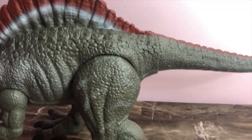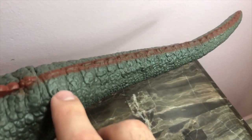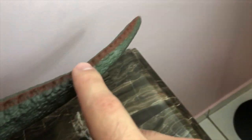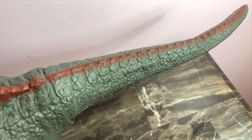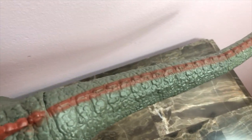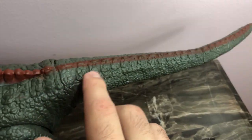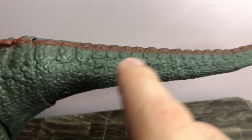Moving down towards the tail — you guys can see he has that red streak coming from the sail all the way down to the tip of the tail. Which is another plus because Mattel doesn't usually like to color their dinosaurs' tails. And they did so with the Spinosaurus, which is a complete miracle. You've got the scaling coming down all along the ridging and the bumps down towards the tail.